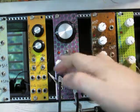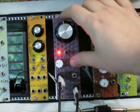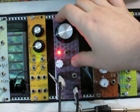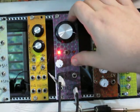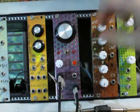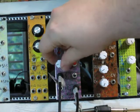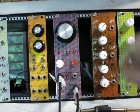Now I'm going to move it over to gate, and I'm going to engage the slew a little bit. And then if you have it set to trigger, you want to have the slew set very low, because it's sampling for such a short time that the slew can get in the way.